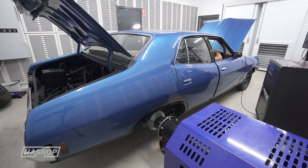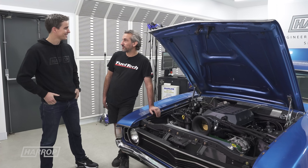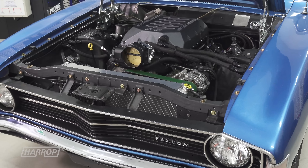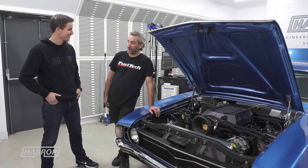Let's give it a run on the dyno — I can't wait to see it get on track. I'm going to run it through the gears and simulate a quarter mile pass, and let's see if we can outrun an LS. We might even set a new record on the dyno for this room.